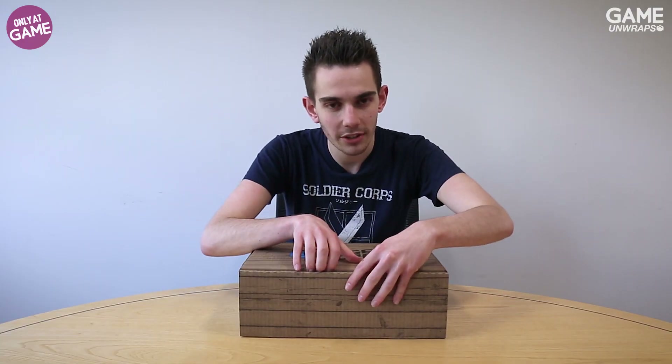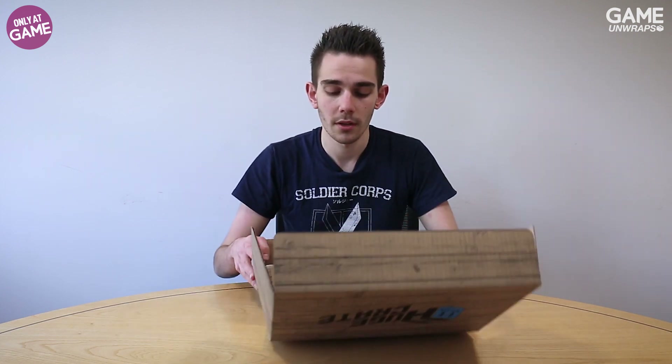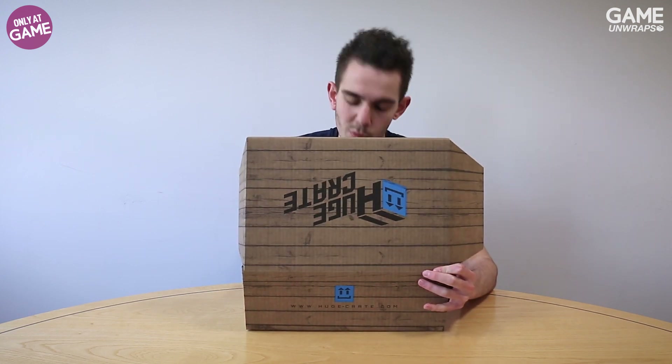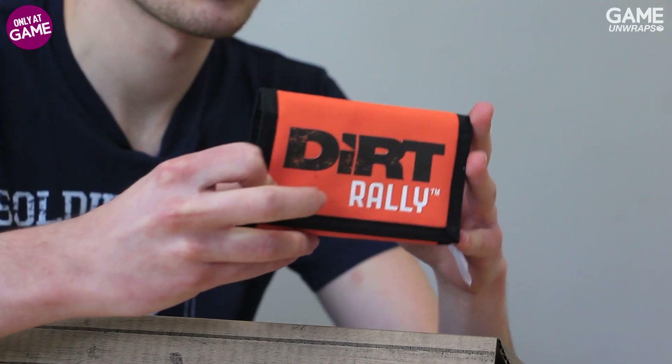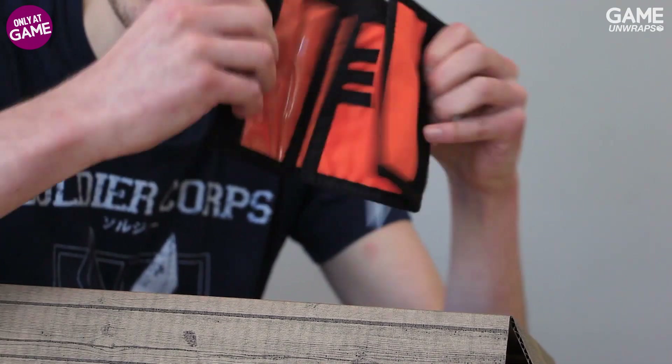But what's in this box? Let's have a look — it's a very nice box. We're not going to show you straight away; we'll start with a nice little wallet. Some nice Dirt Rally branding on there — if you're a fan of wallets, this is going to be for you.